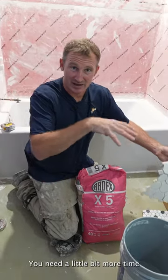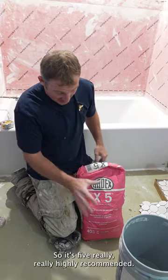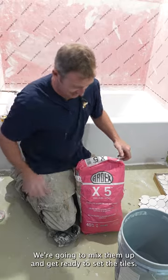You need a little bit more time with setting everything, cutting things, and getting things set up. So X5 — really, really highly recommend it. We're going to mix it up and get ready to set the tile.